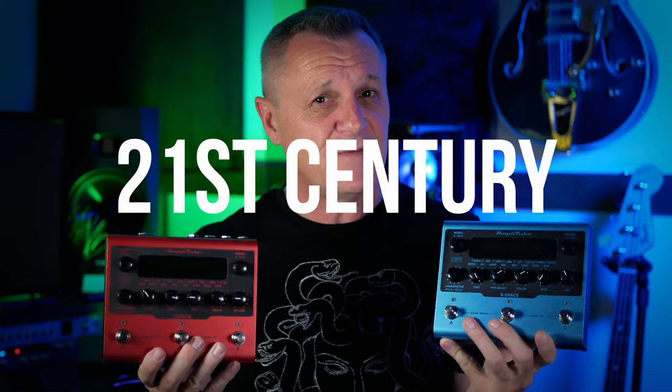As soon as I got these out of the box and tried them, I realised there's a lot more to them than regular guitar pedals. They're kind of guitar pedals for the 21st century. I do have a small confession to make about the demo you heard at the beginning, but we'll get on to that later because it ties in with what's special about these pedals.